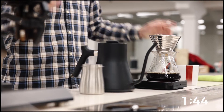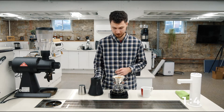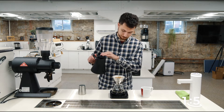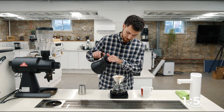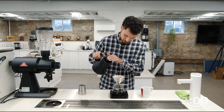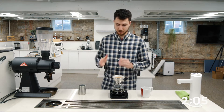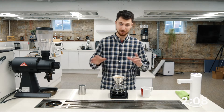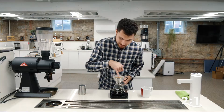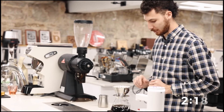At two minutes, this is going to be my final pour, up to 400 grams total. At this stage, you can see your flow rate really speeding up. Drop. I'm trying to pour the same amount of spirals every single time so that I have an even amount of agitation. And on my last spiral, I'm trying to hit the inside of these waves to push this coffee back down and keep all this coffee under my water.